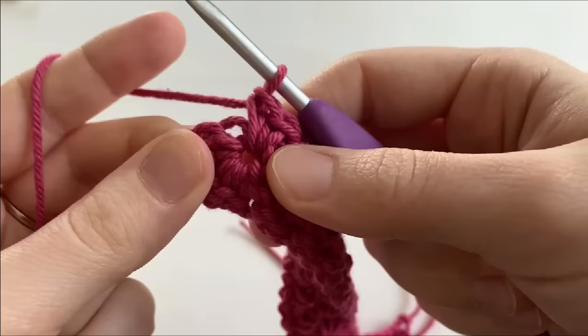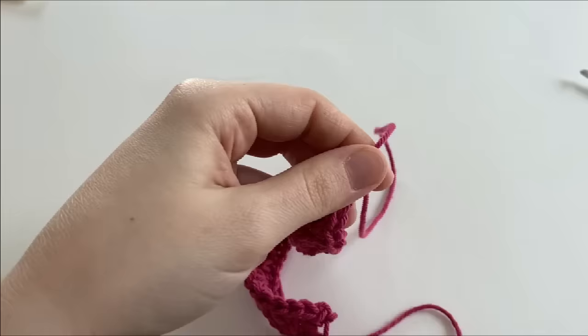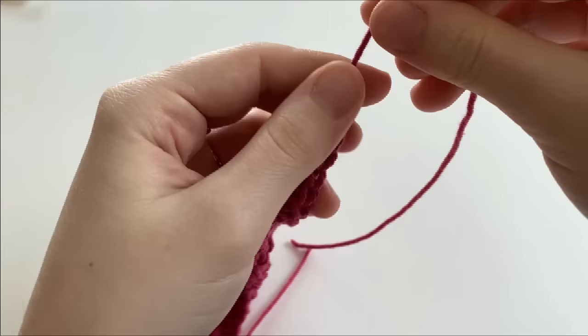To fasten off, we are going to insert our hook into the side of the first stitch of row one, and we're going to make a slip stitch, and fasten off. Now with a pair of scissors, we're going to trim our tail, and we're going to pull it tight. This just makes our bookmark look seamless.